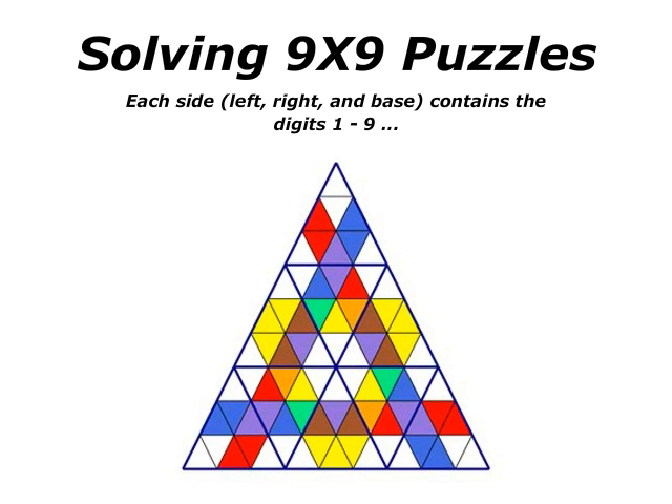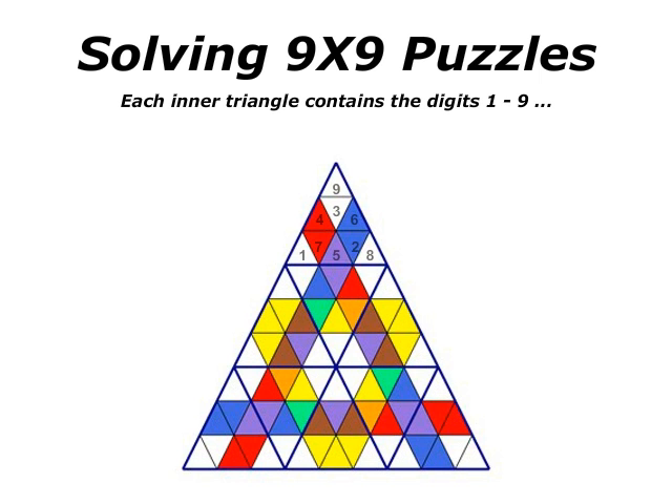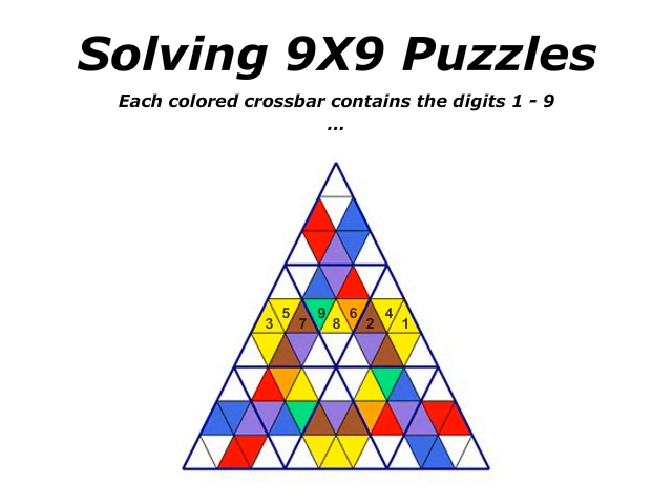Solving 9x9 Puzzles. Each side — left, right, and base — contains digits 1 through 9. Each inner triangle contains the digits 1 through 9. And each colored crossbar contains the digits 1 through 9.